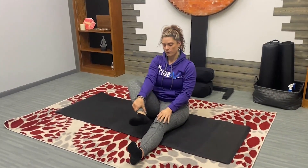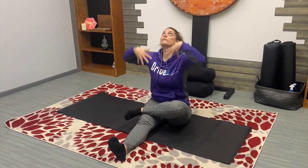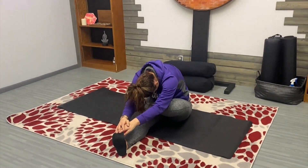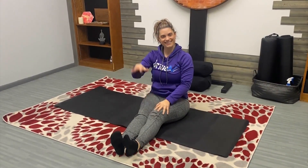Inhale, backing out of the posture, extending the right foot to meet left, bringing left foot over right thigh. Inhale hands high, exhale forward fold. Placing those hands wherever they feel most comfortable and keeping shoulders away from the ears and finding that breath. Inhale, backing out of the posture.